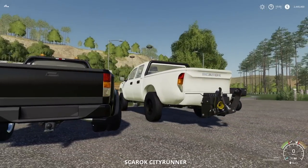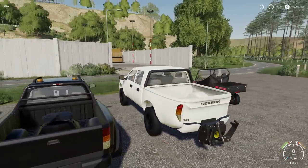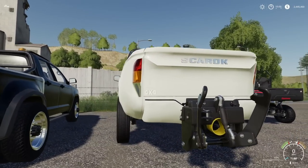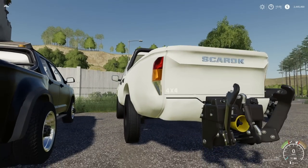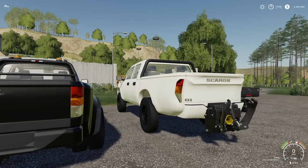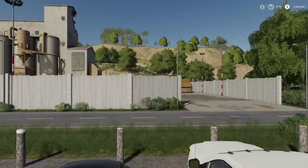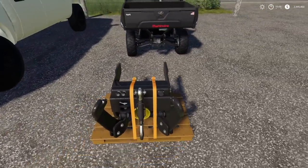There we go — how's that? Looks a little bit better. I mentioned before this thing has a PTO — the Skerrick 4x4 has a hidden PTO built into the mod itself. This right here just allows you to use three-point attachments with it. I love this thing.